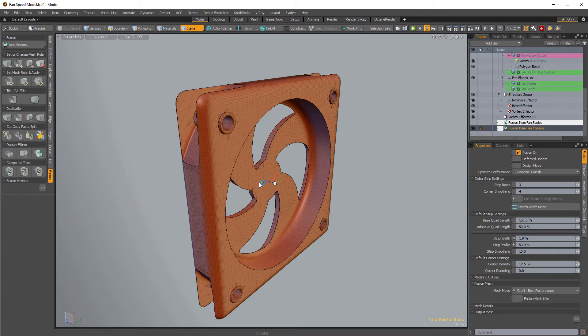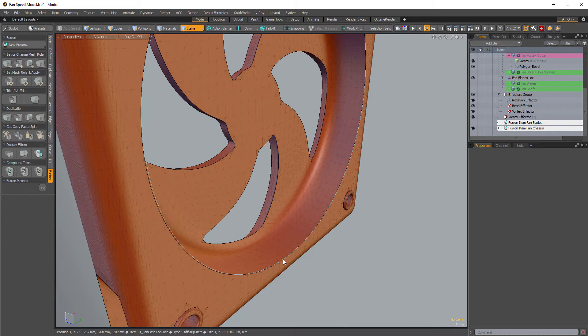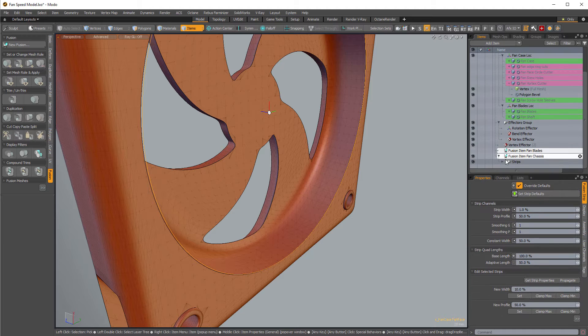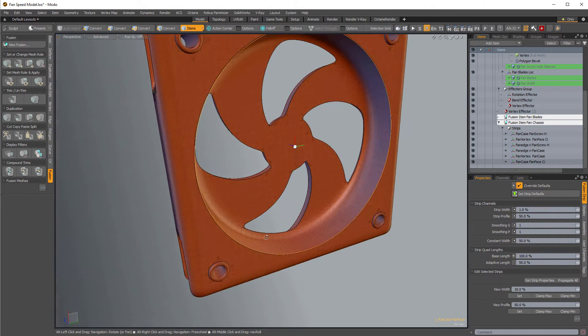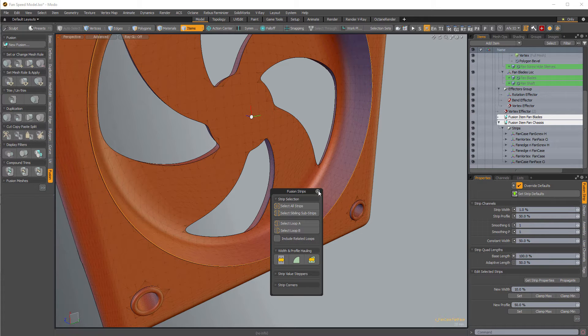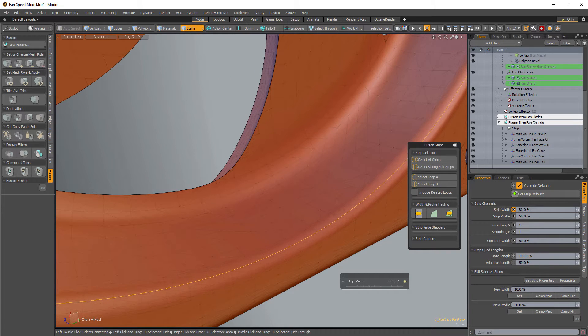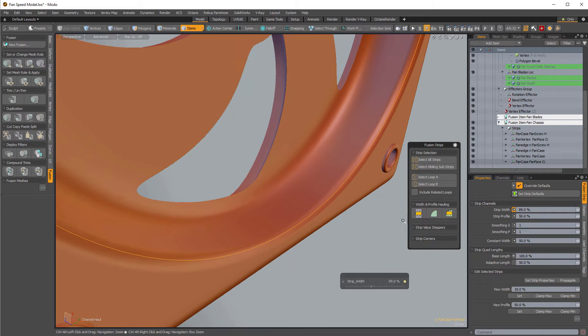Ctrl+F for the pie menu — create and update strips on the selected fusion item. It's going to create strips now. Now I can select a strip and Modo does a good job of hover-selecting these. There's a twirl-down with all the different strips created at each intersection. Select one, get the pop-up menu, pin it, then select strip width and drag it in the viewport to adjust my fillets. You can also adjust the profile as well.